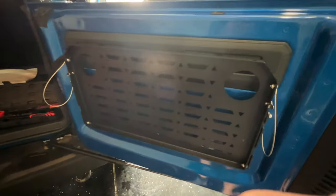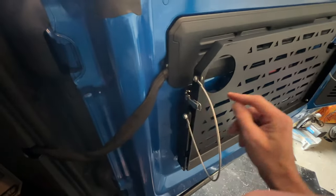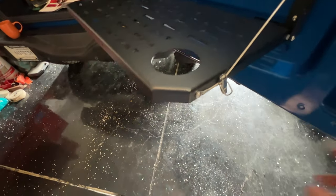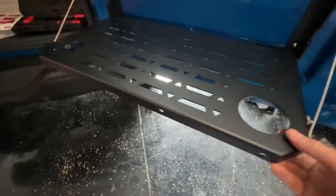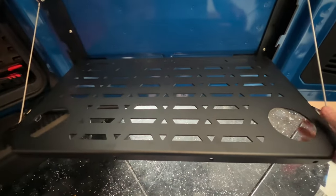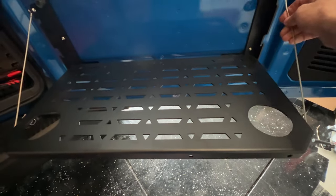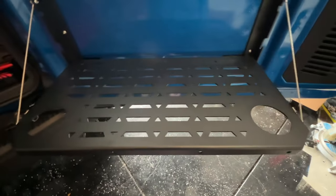Something to be aware of that's a little bit annoying: when you click these open and go to lower it, watch how this side catches there every time. It doesn't matter how you position it, it catches. Just something to be aware of so you don't break it — make sure you don't just slam it down. Keep an eye on that side. For some reason that side, it must be this wire. Maybe once it loosens up it won't do it, or maybe I did something wrong.